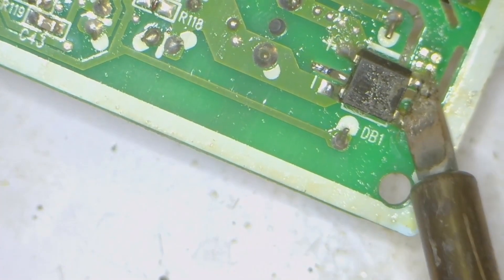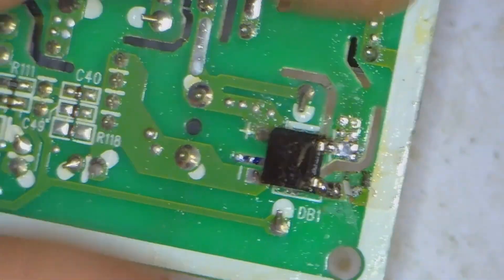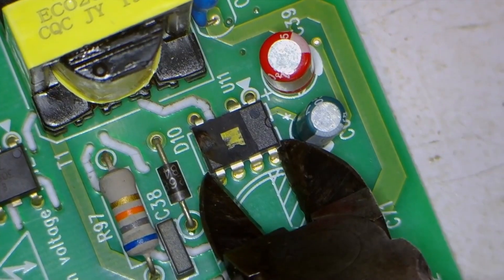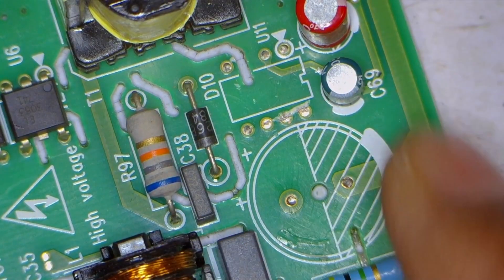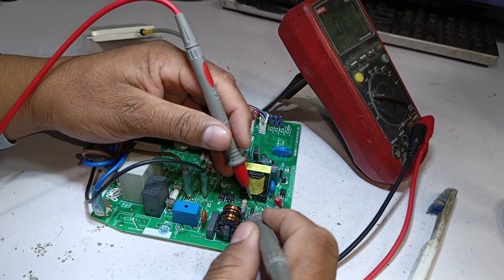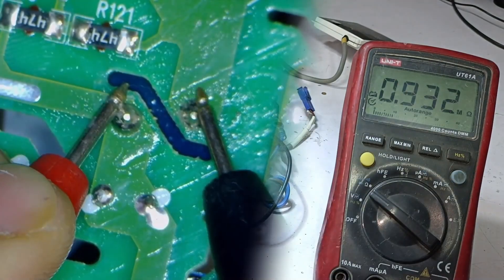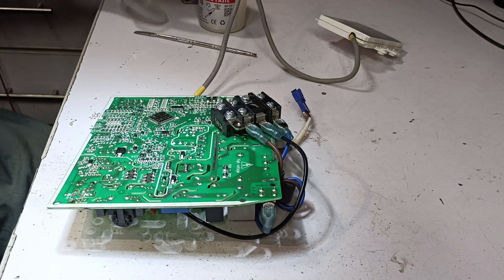For the second PCB, we will replace the three main components directly without performing additional tests. If we encounter a situation where the switching IC is burnt, it is crucial to check the nearby diode — if the diode is shorted, the issue can reoccur even after replacing the IC. Testing it now — it is completely fine, meaning only three components needed to be replaced. The ZNR should show the same value as before. Setting the multimeter to resistance mode, the ZNR is showing the same resistance value in megaohms, which means it is okay.